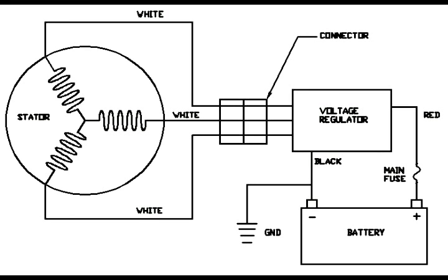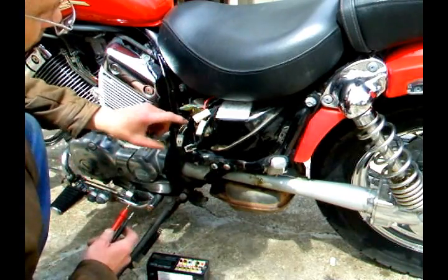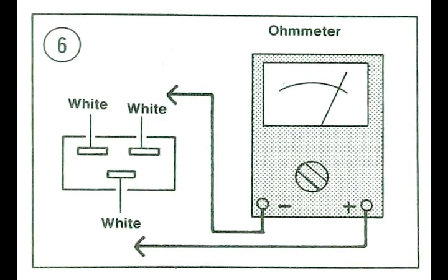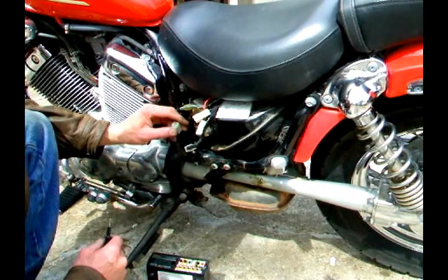Most stators are wired in a delta Y configuration. To start my test, there are basically three prongs and I'll test between each one of them and make sure the readings are all the same. They should be about one ohm or less.